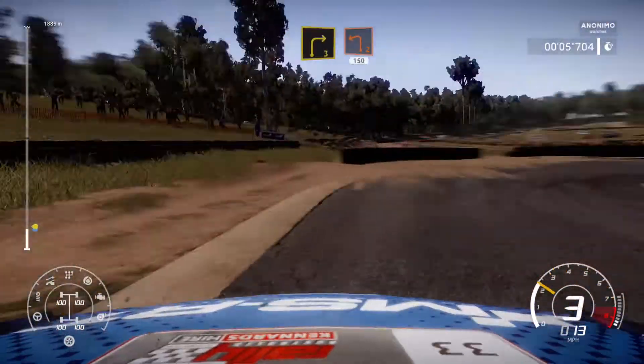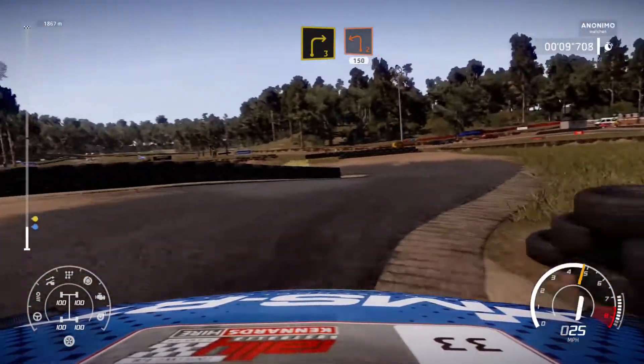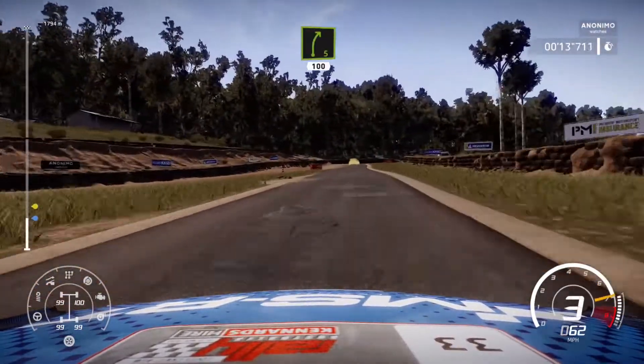Left 2, cut. 150. Right 5, short, cut. Over gravel. 100.